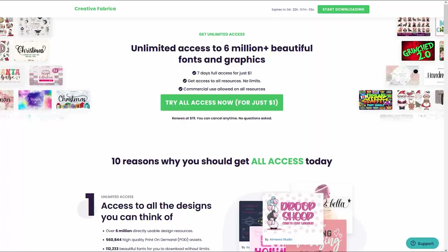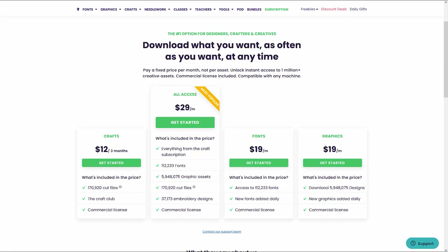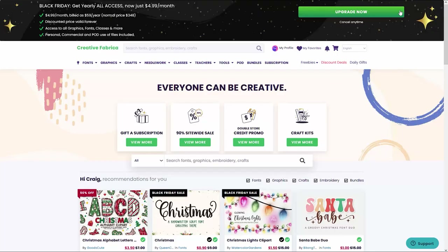I always have an offer in my description that lets you get a one-month unlimited download subscription to Creative Fabrica for just $1. But from now until December 2nd, you can get a one-year all-access unlimited download subscription to Creative Fabrica for just $59 — that works out to just $4.99 per month.